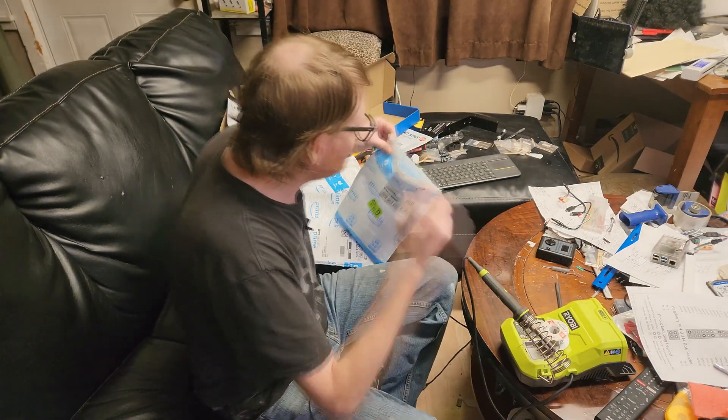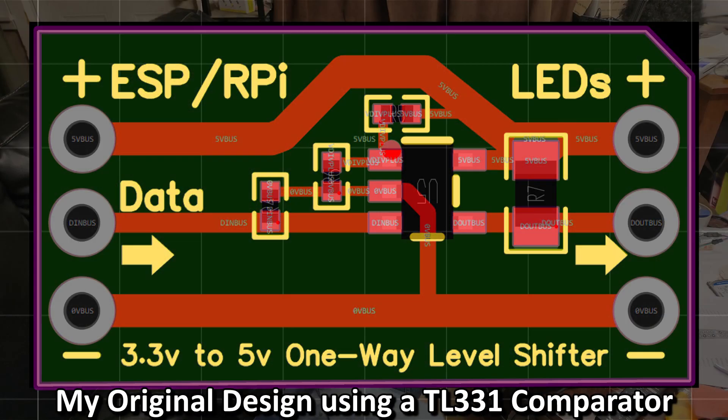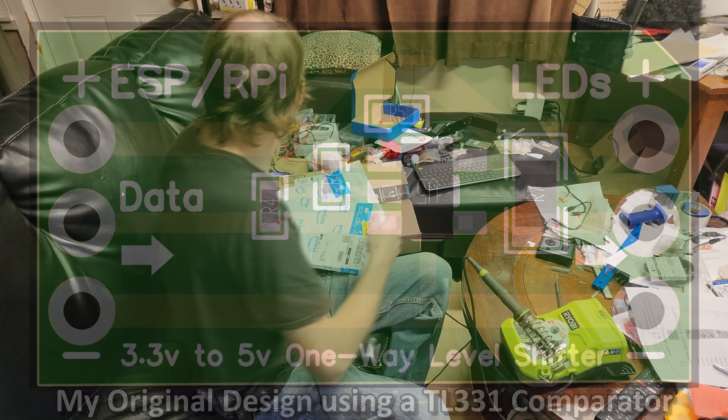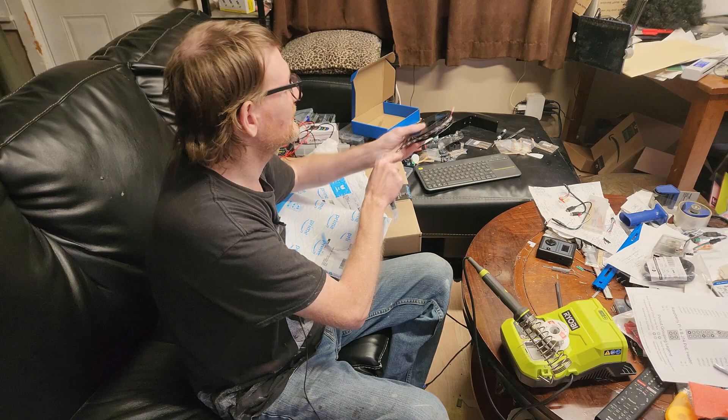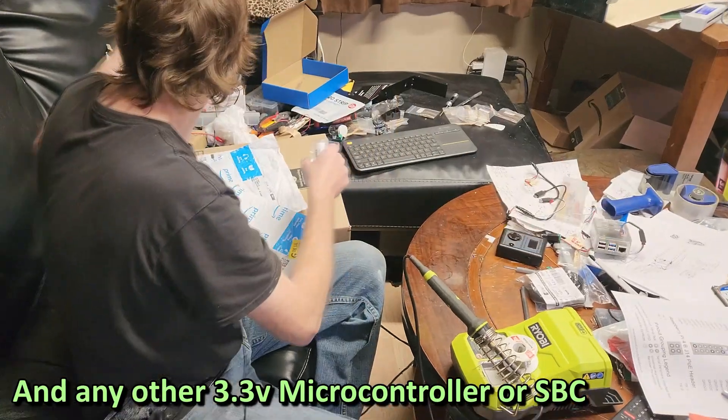So while I open these, in short, what I'm building is a simple one-way level shifter. If you've ever worked with LEDs, the level shifter allows you to run five volt LED strips on a 3.3 volt microcontroller such as an ESP32 or even a Raspberry Pi.